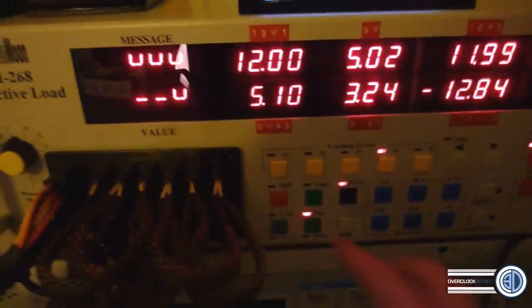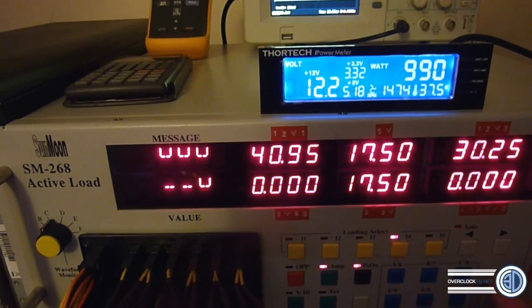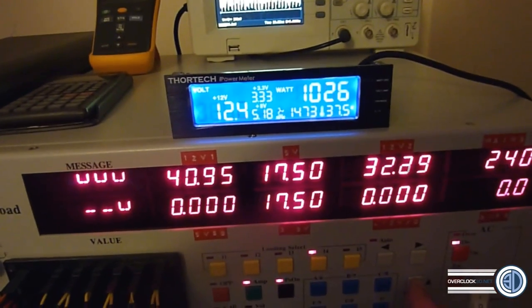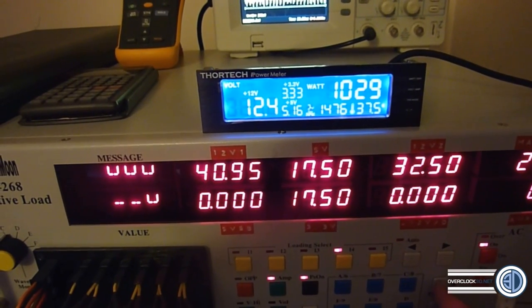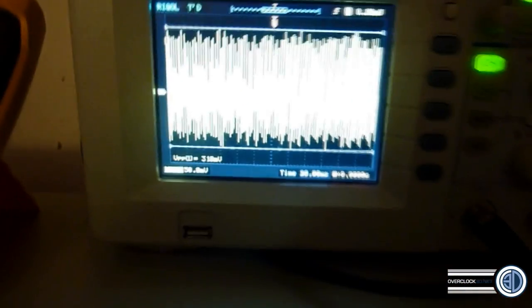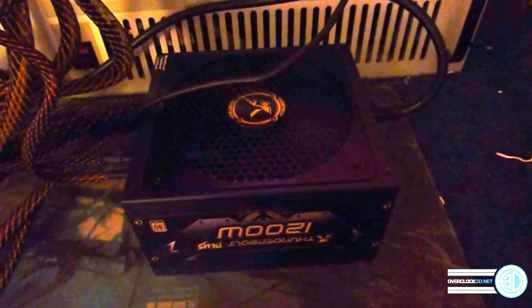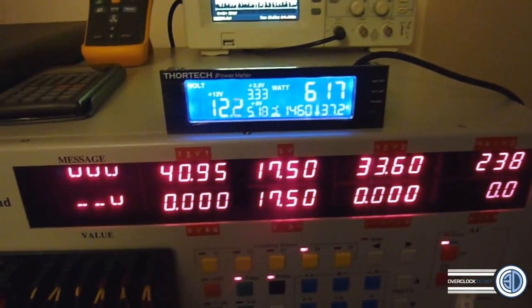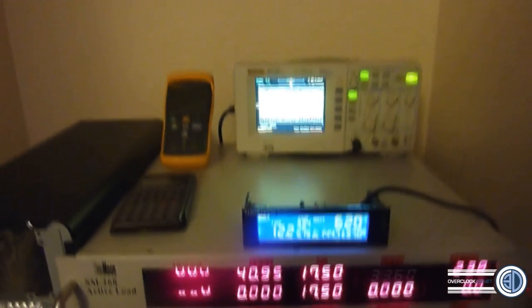Now I'll bump up the output just a little bit more and see what happens. The power supply is basically having a fit right now — I don't know if you can hear that noise, but it sounds like it's just about to blow up. And there we go — it's just failed. I think we better switch that off before it starts killing stuff.